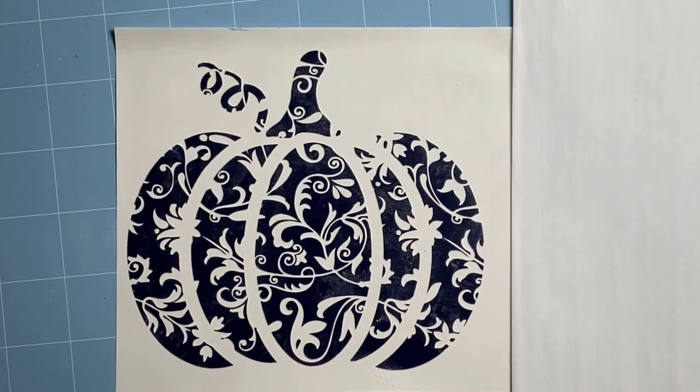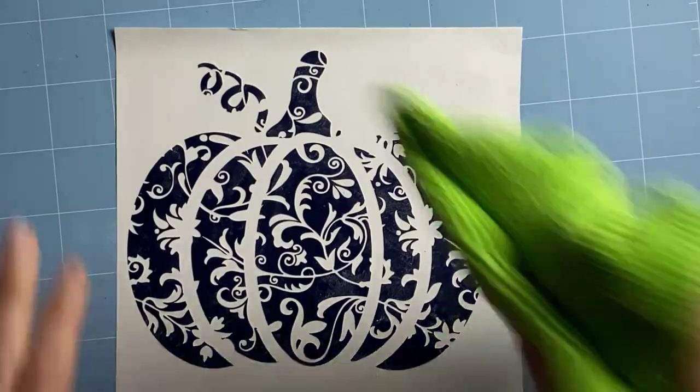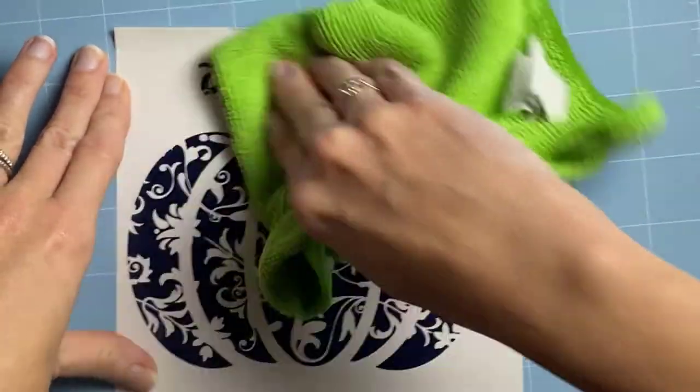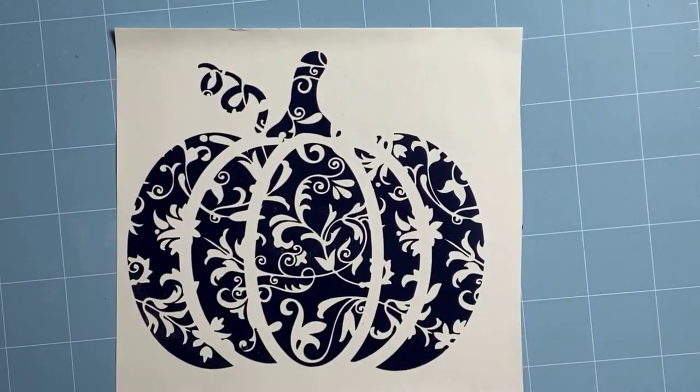When you're done, you just take a damp cloth and carefully wipe all of the baby powder off. Give it a second to dry and then you're ready to use your beautifully weeded design.